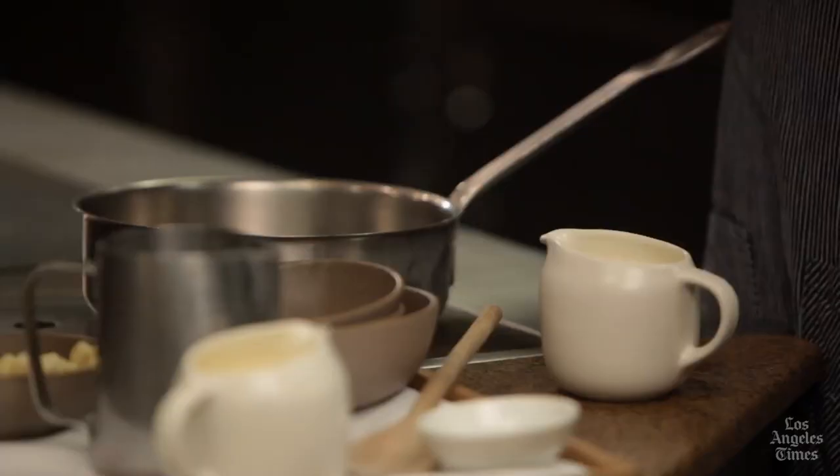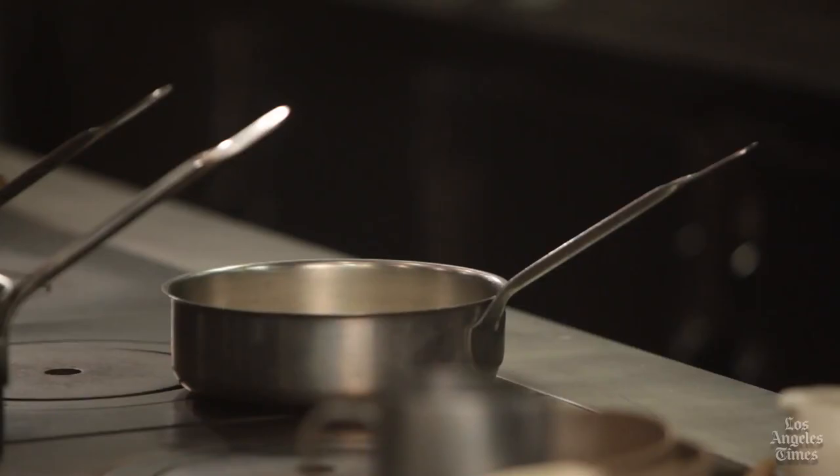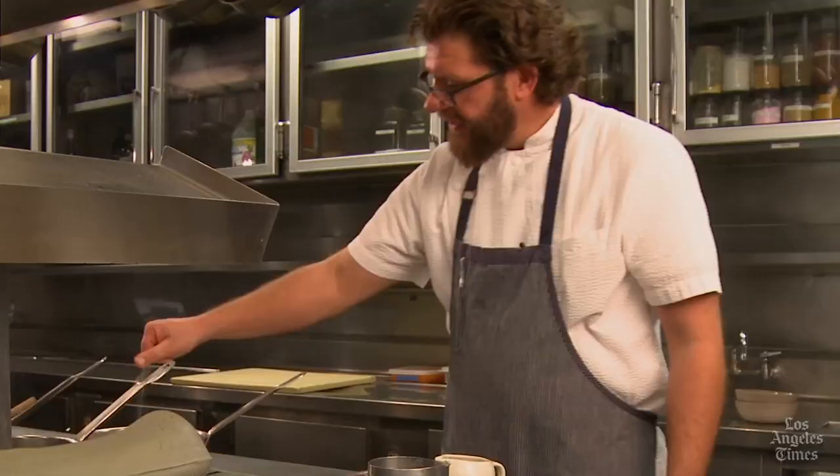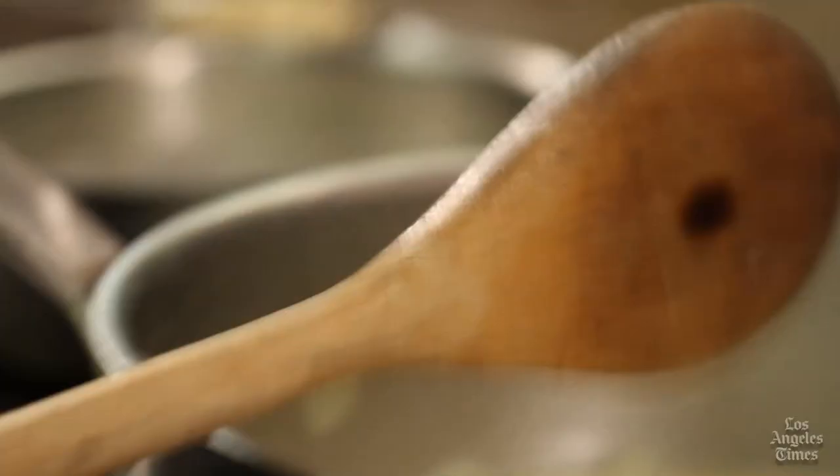Once you've made the Rhode Island clear, the recipe calls for making the New England style by taking a portion of the Rhode Island clear and adding crème double, which is reduced cream. Crème double couldn't be easier to make — just take heavy cream, pour it into a pan, add a little pinch of salt to help prevent scorching, and reduce it down until half has evaporated. For every six ounces of soup, add two ounces of crème double and two ounces of chopped clam. And you're done — couldn't be easier.